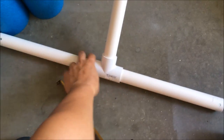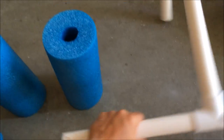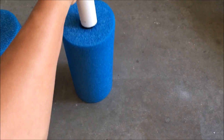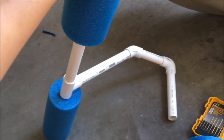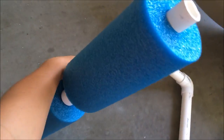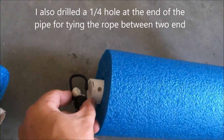The PVC pipe and the foam — let me try to get it in with one hand. Okay, it's hard to use one hand, but there you have it. And there's a quarter-inch hole right here.